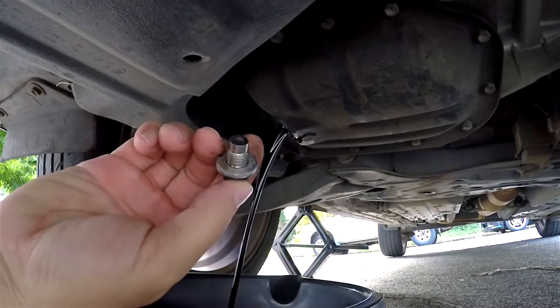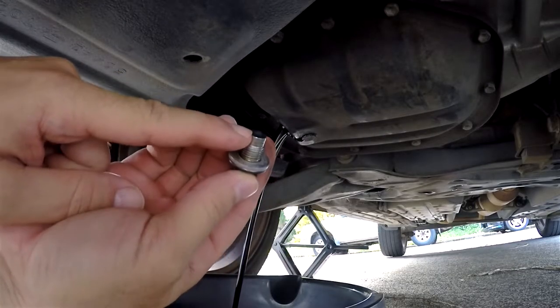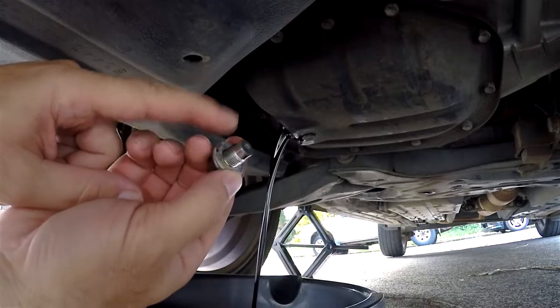The oil is going to drain to the pan, and then once it just starts dripping we'll bolt it back in. But before I do, I want to show you what I like to do before I put this back in.